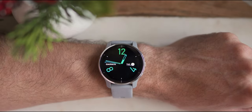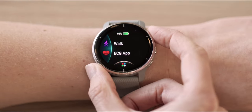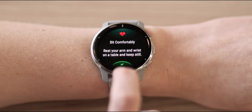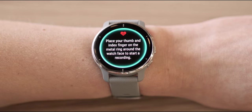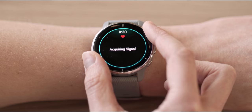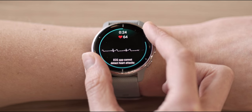To use the ECG app, you need to wear your smartwatch just above your wrist bone on the same wrist you selected during setup. Make sure it's snug but comfortable. Then open the ECG app on your smartwatch. Sit comfortably and rest your arm and wrist on a table and relax. When directed by the ECG app, place your thumb and index finger on the metal ring around the watch face to start the recording. Keep your fingers in place and remain still for the entire 30-second recording.